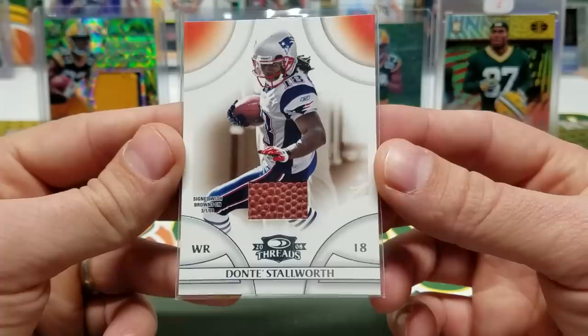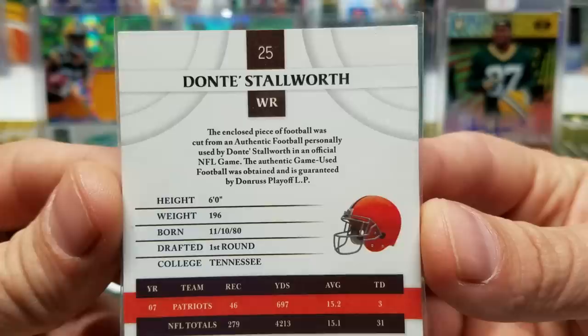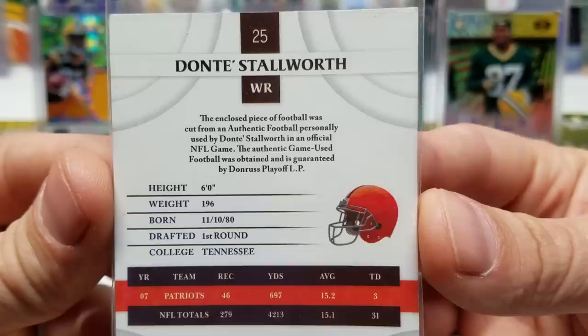The pack of Topps Chrome kind of makes up for the Leaf Draft. Let's take a look at the jersey card and the auto. Our jersey card is Dante Stalworth — which is actually a piece of ball relic, numbered 15 of 23.